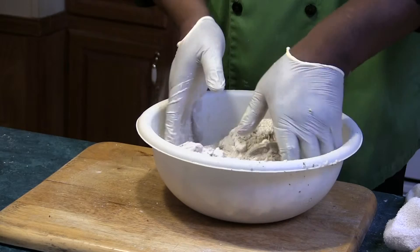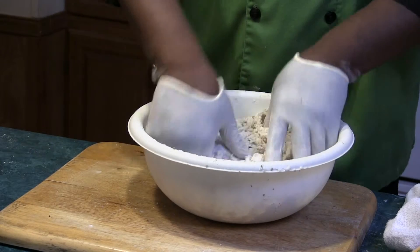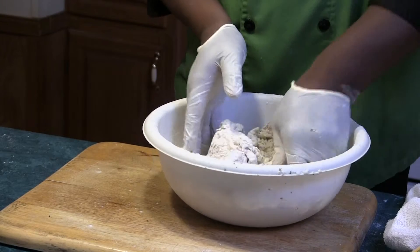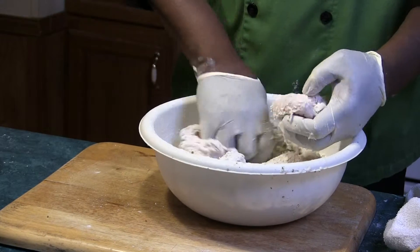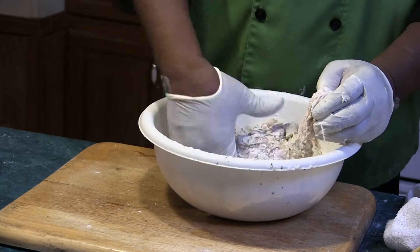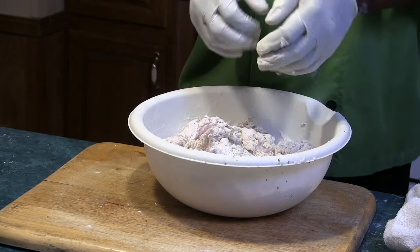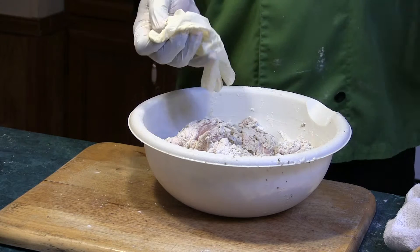Make sure your chicken is wet when you put it in the flour. That way you get a really good coating on there and the seasoning is going to stick to it real good.